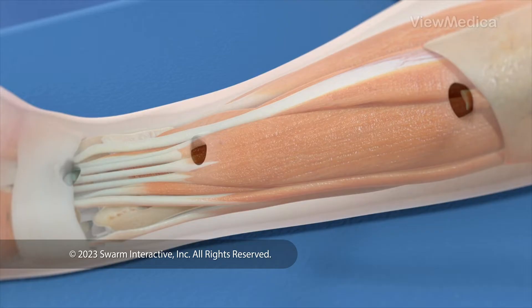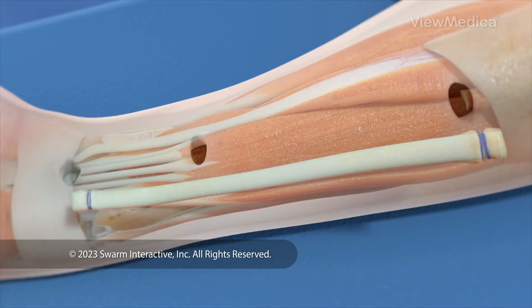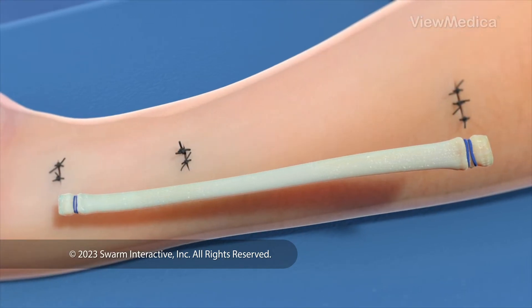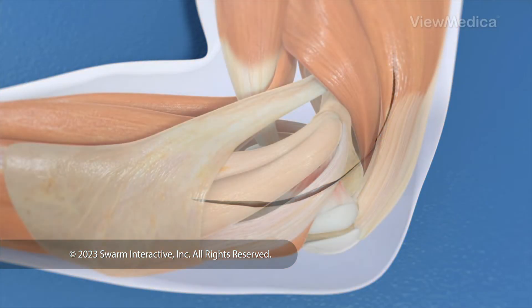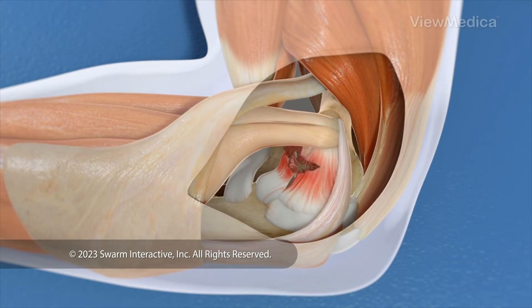If we take the graft from your body, we need to make an incision to get it. Another option is to use a graft taken from a donor. When the graft is ready, we make an incision to reach the elbow joint. We carefully inspect the joint and may need to remove some damaged tissue.